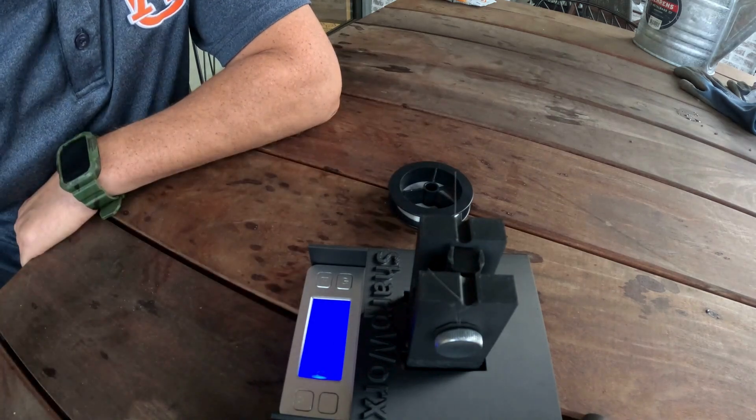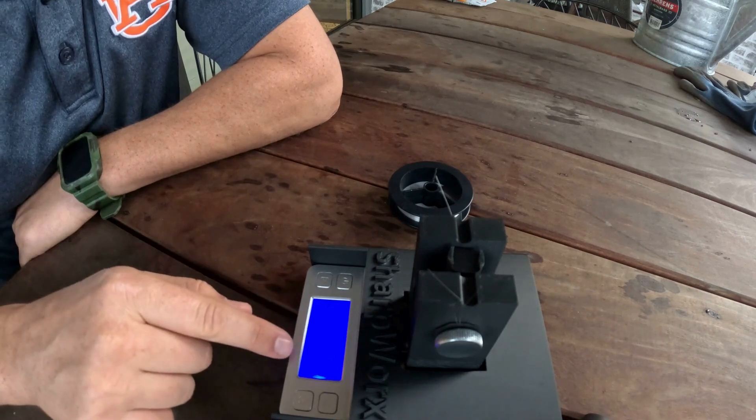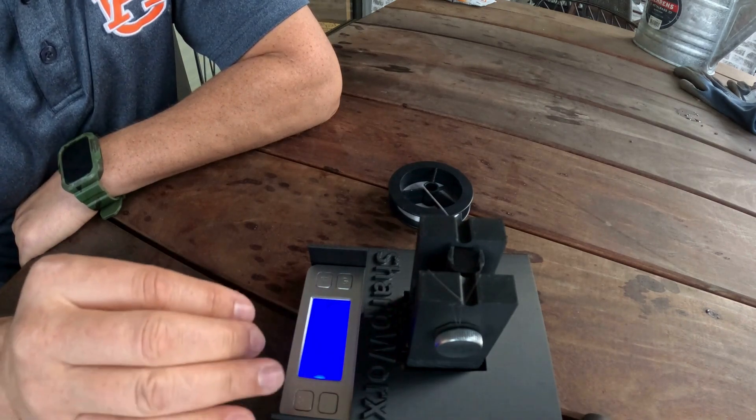It's 70 grams. When I did this test yesterday I had a reading of 78, so there are fairly consistent results — plus or minus 10 grams.